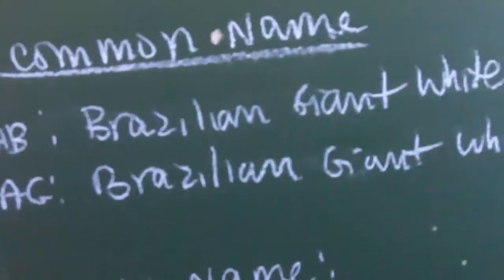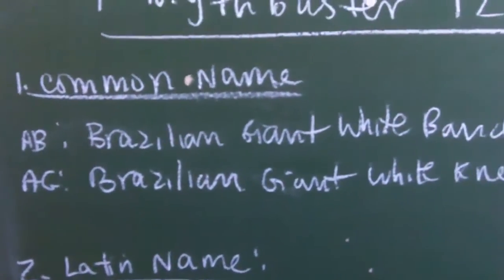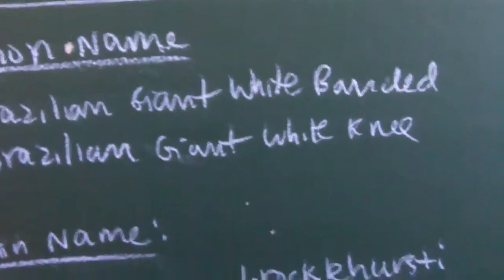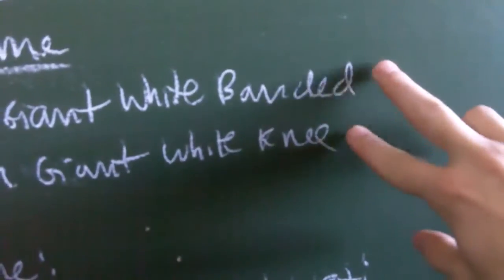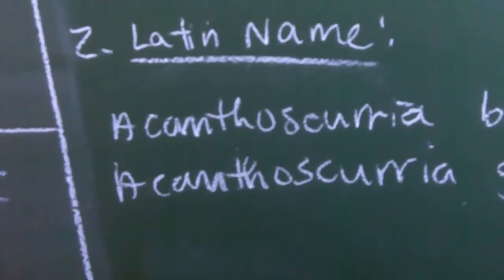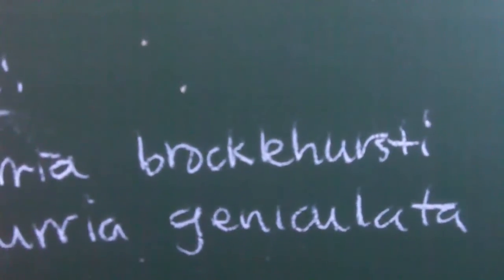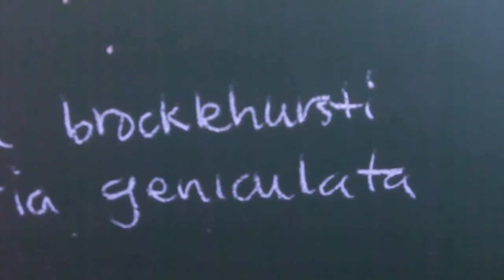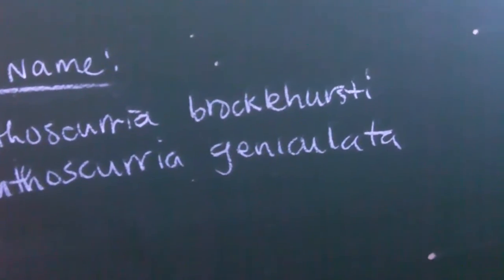These are the common names of these two teas and they're very identical. The one is called the Brazilian Giant White Banded and the other is the Brazilian Giant White Knee. So just be careful of these two names — sometimes pet stores will tend to confuse them. The Latin name is Acanthoscurria, which is a pretty easy Latin name to figure out. For the White Banded it's called the Brocklehursti, and the Geniculata is the Giant White Knee. As you'll see in the video, these two are exactly identical but with very few differences.